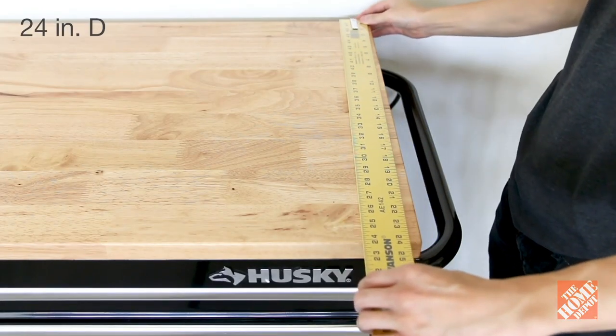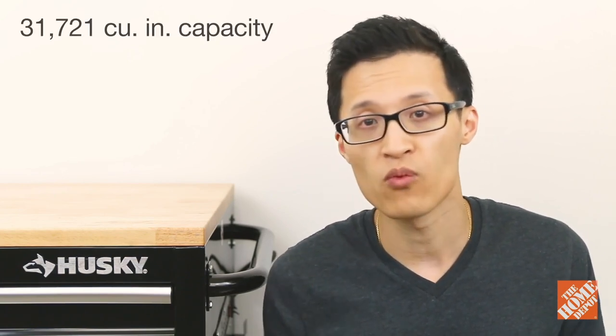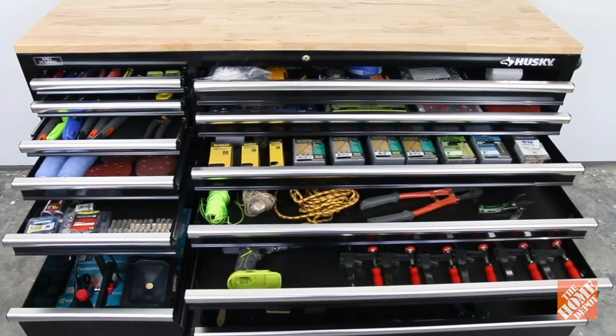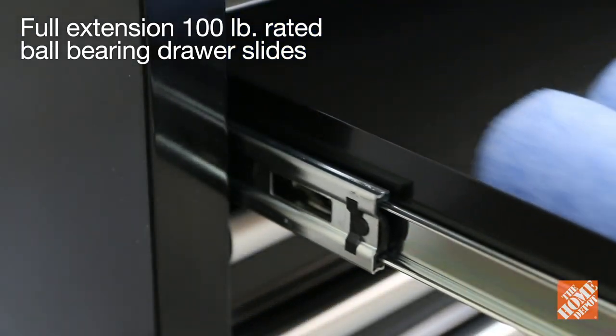This workbench is 24 inches deep which is about six inches larger than your standard rolling cabinets. It has a storage capacity of over 31,000 cubic inches and can support weights up to 1,600 pounds. The ball bearing drawer slides have a hundred pound rating at full extension.